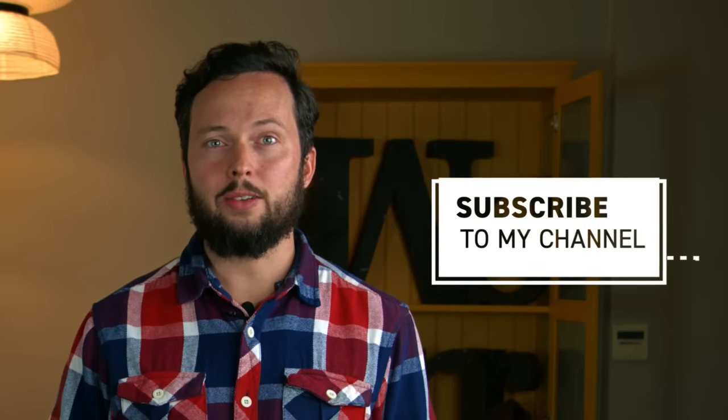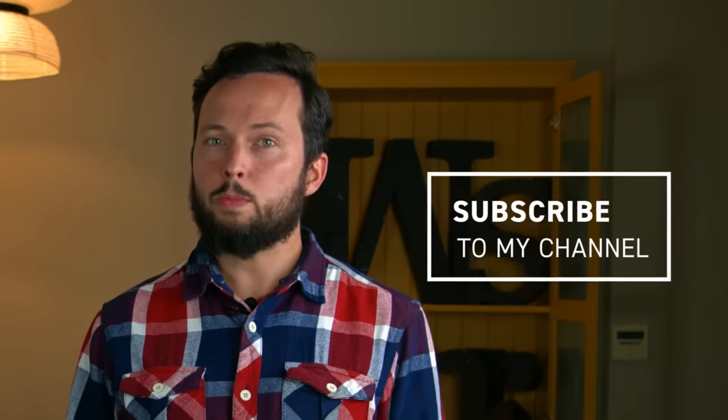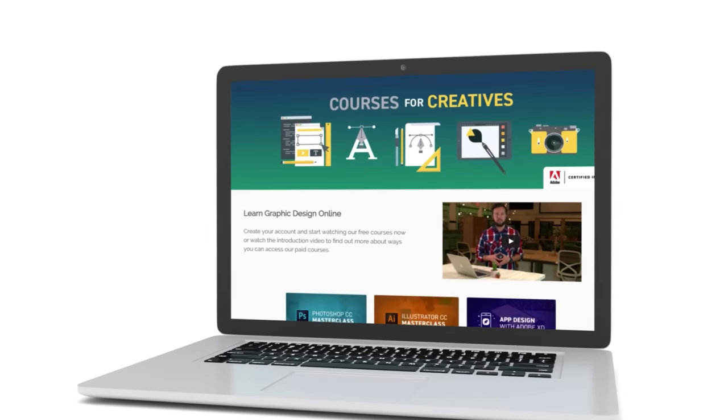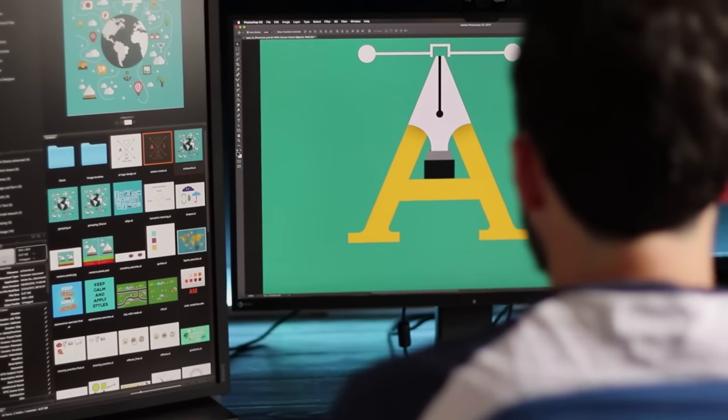Thanks for staying till the end — I hope you found this video useful. Don't forget to subscribe as I'm adding similar content regularly. If you want to learn more, check out my comprehensive training courses on my site — over 200 hours of video training from beginner to expert levels, with exercises, quizzes, and resources to help you become a professional designer. Click the link and create an account to start your free trial.